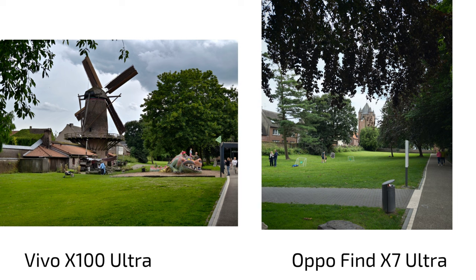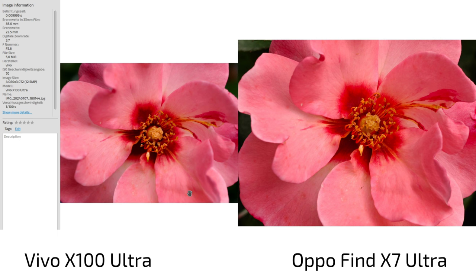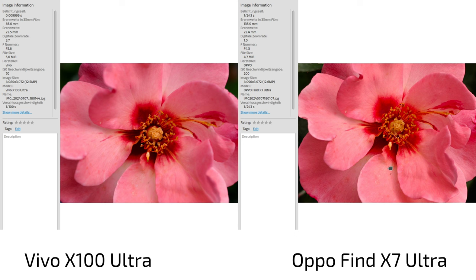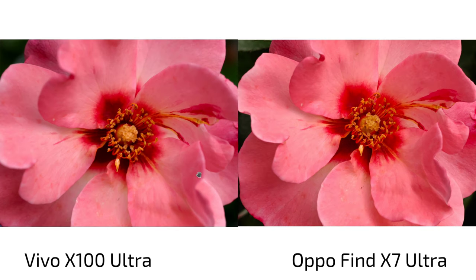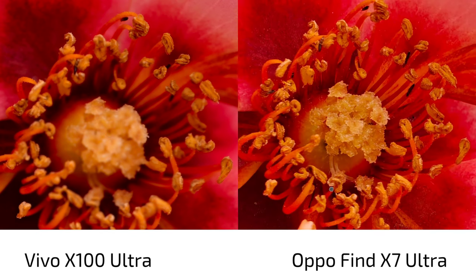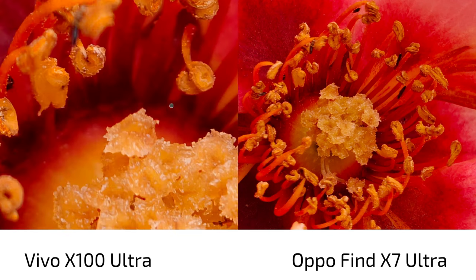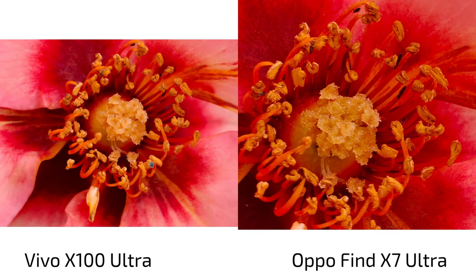Finally, macro mode: the Vivo uses the 3.7x zoom for macro, the Oppo uses 6x. I initially missed focus on the Vivo, but the Oppo focused better first. Then getting closer on the Vivo gives a very nice result and you can digitally zoom in further. Especially after the last software update, the Vivo is doing much better than the Oppo in macro photography — there's really no competition for macro photos when it comes to the Vivo X100 Ultra.